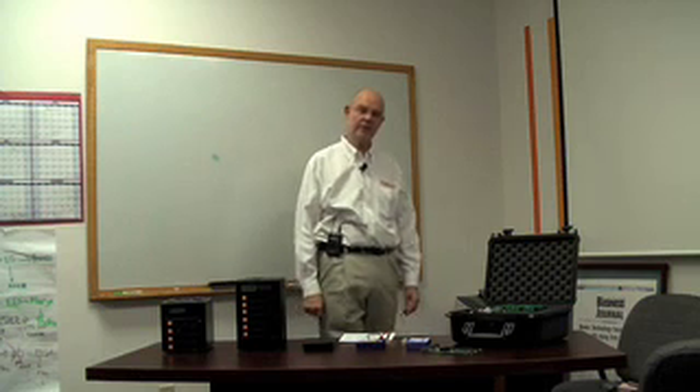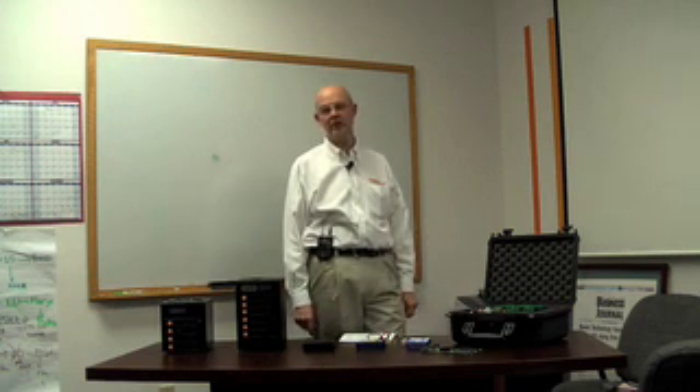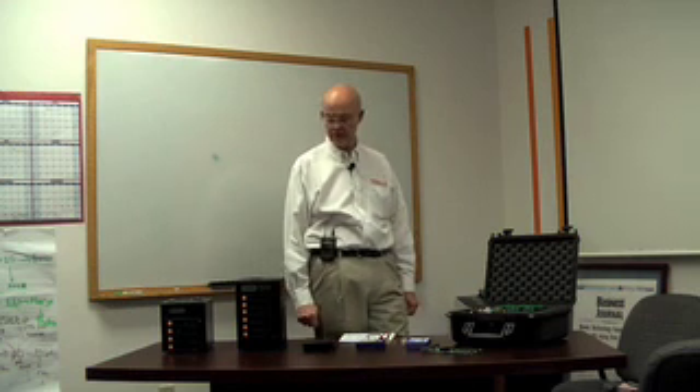Hi, my name is James Wiebe. I'm with Wiebe Tech. Wiebe Tech is a brand of CRU Dataport. CRU Dataport acquired us earlier this year and I'm enjoying helping with product development and with customer visits. Today I'd like to show you some of our products and explain to you how they work and what feature sets they have.